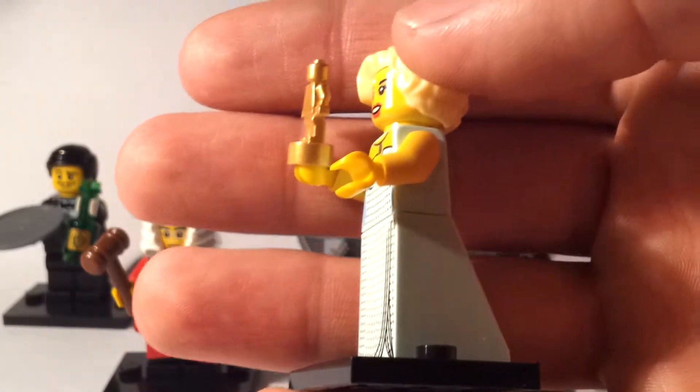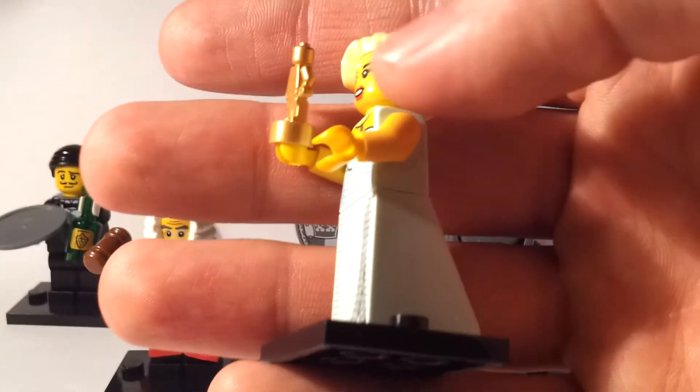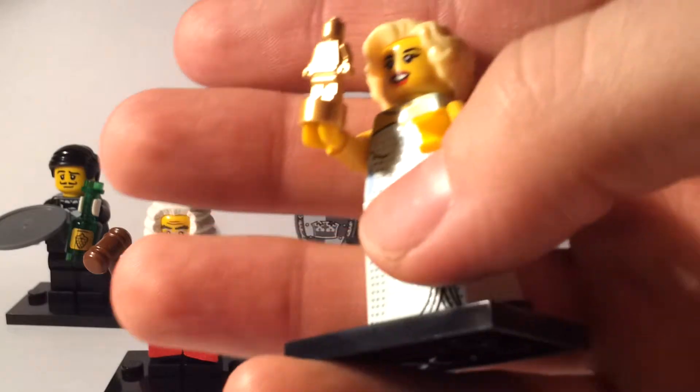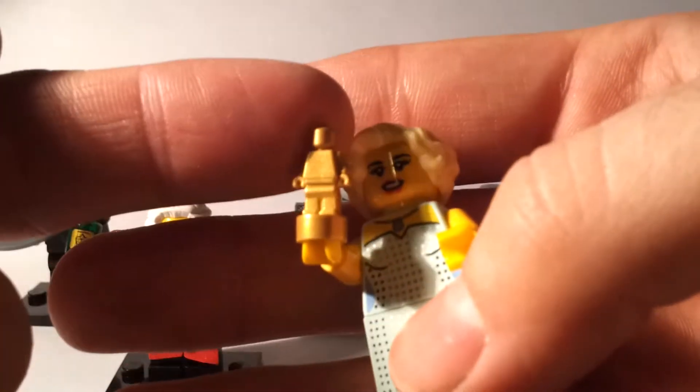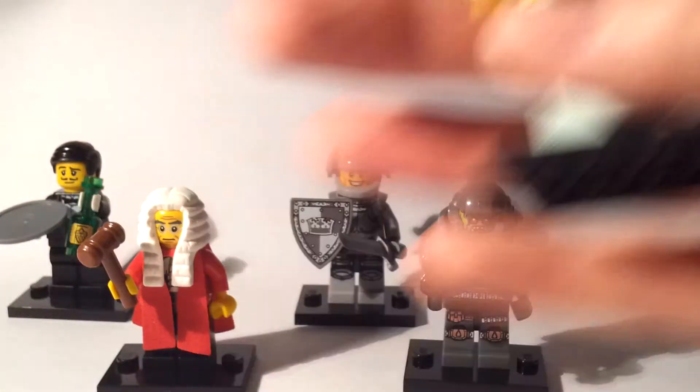So this is what I'll be talking about — how you can spot these minifigures. The best thing for me with this one is the dress. If you find the dress and can feel for the trophy, that will make it quite easy to spot as you feel your way through the minifigures.